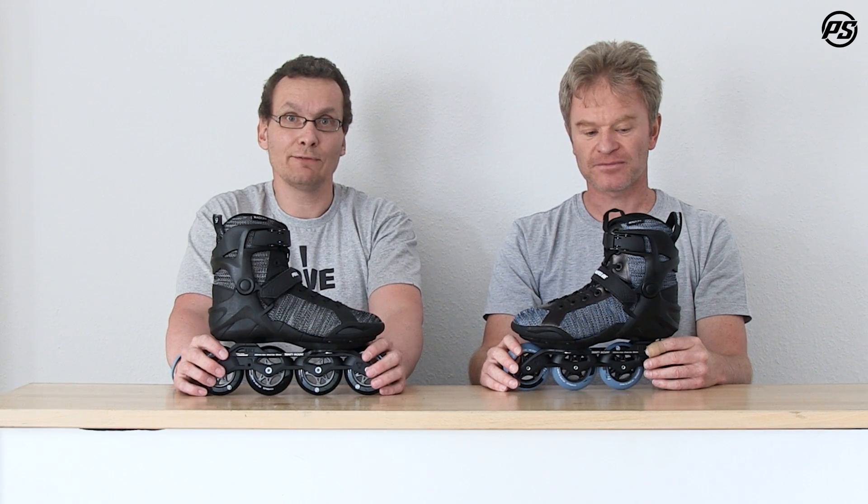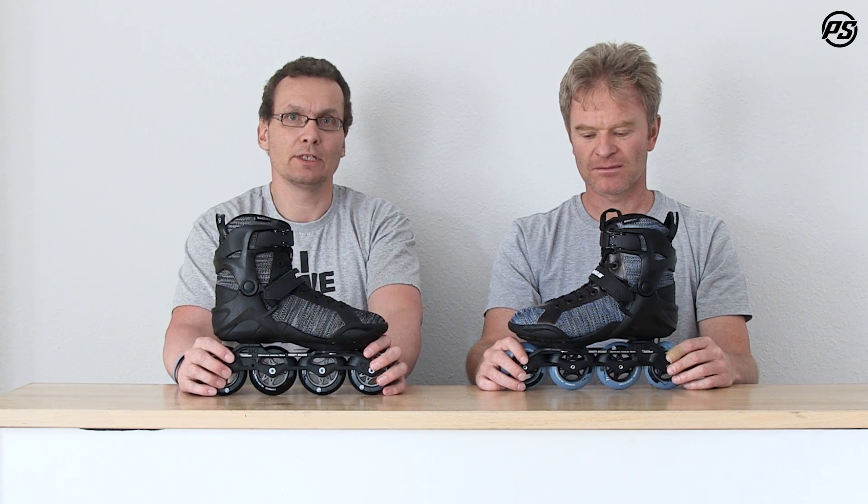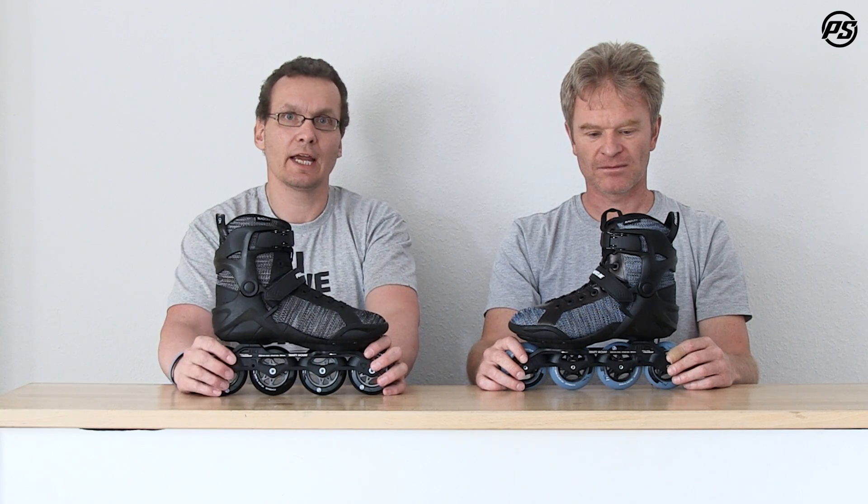We don't forget about safety — all skates come with a height-adjustable brake system. The height of the brake can be adjusted, and if it's worn down you can adjust it again to have the perfect braking point.